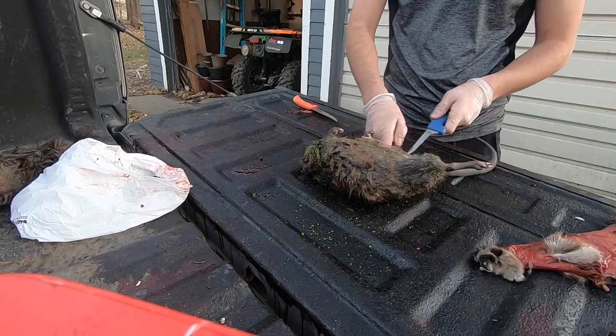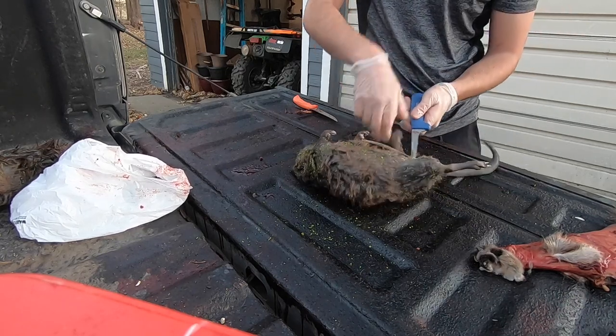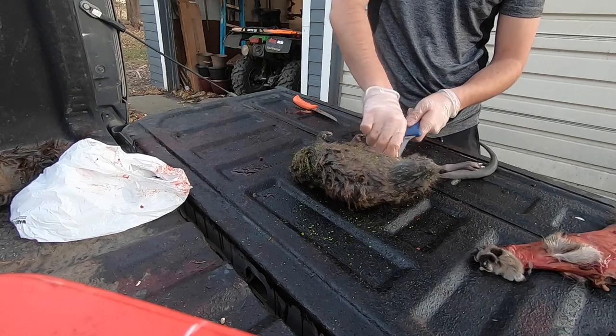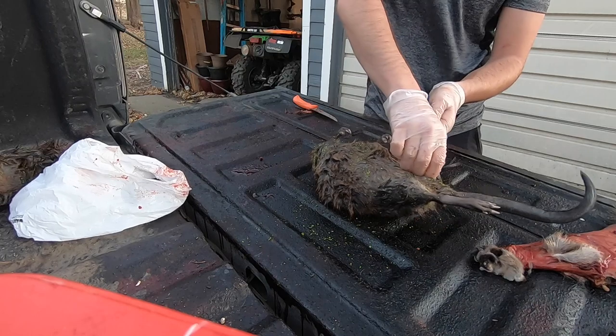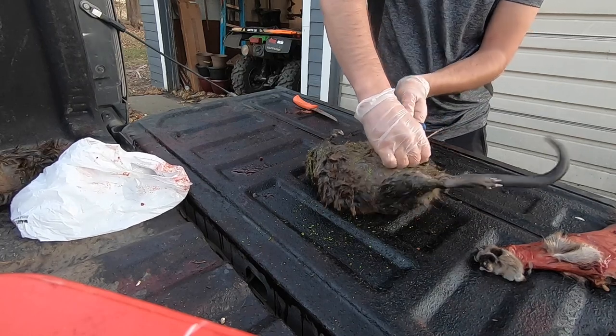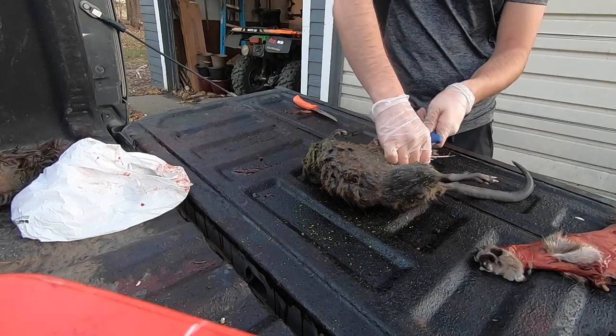Muskrats are pretty easy animals to do, it's just a little time consuming because you don't want to cut into them. They are very small and pretty fragile on the other side, so you don't want to be cutting too deep.